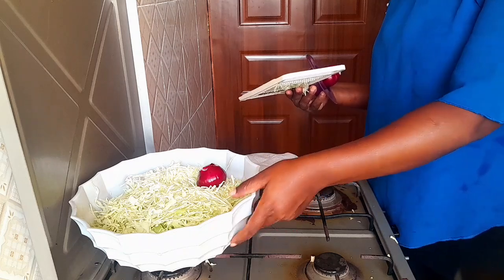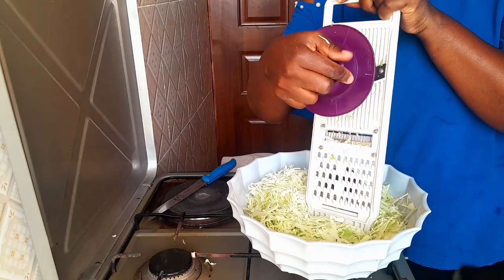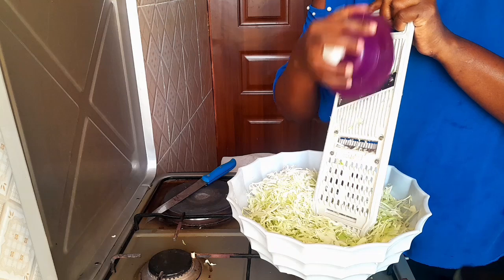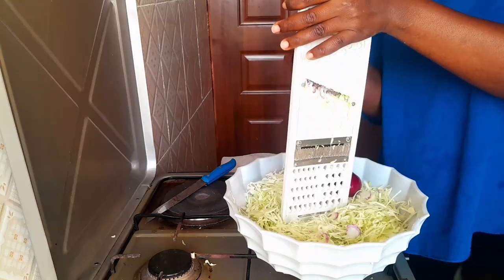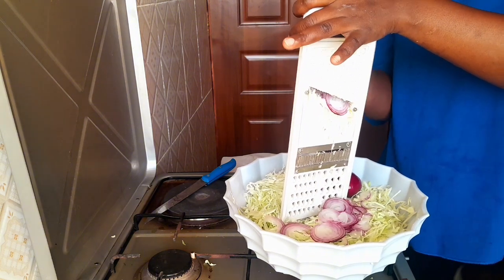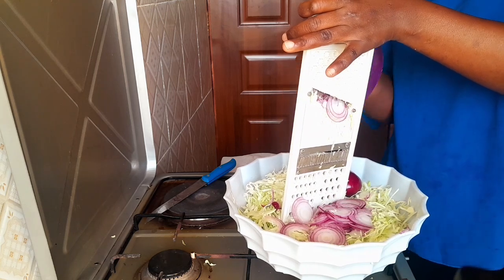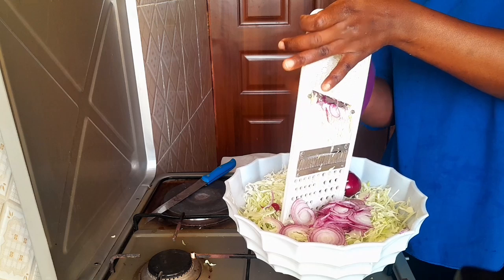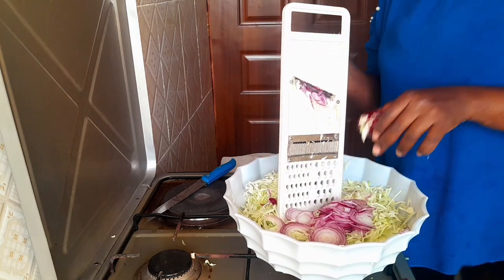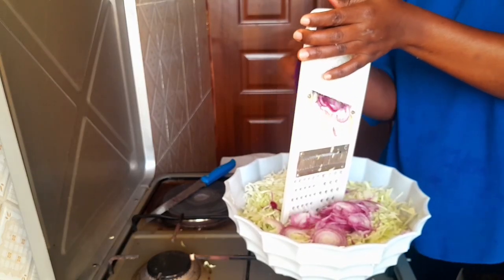So first of all, you are going to work a layer. You see guys, it is so nice. I like when my cabbages are mixed with onions because the taste becomes amazing and so sweet. I'm loving this. When the first onion is done, guys, I'm loving this.